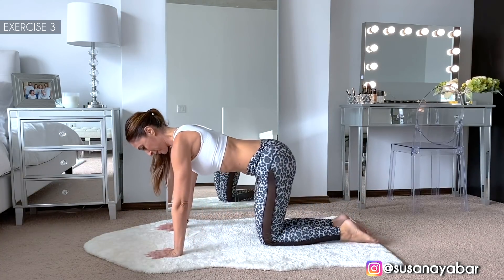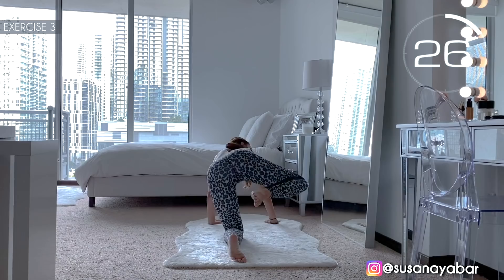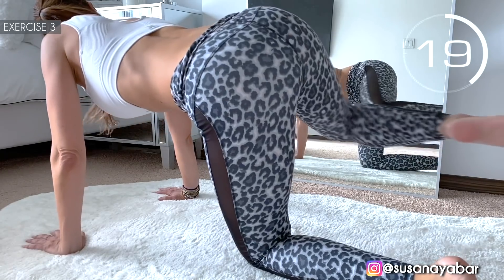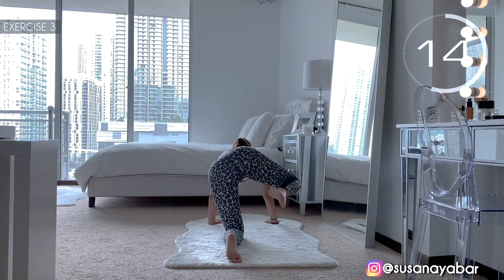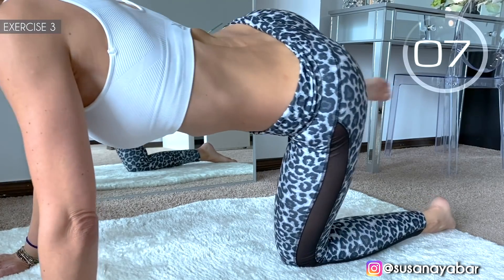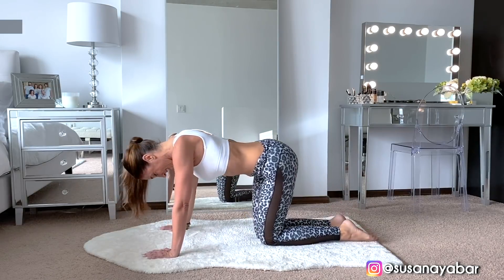Come on, now to the other side. Here we go. Move it forward, leg bend. Come on, hold on with me. 3, 2, 1. Well done!